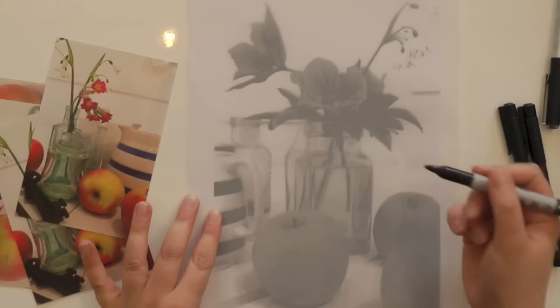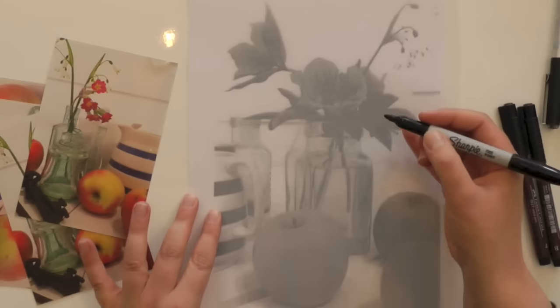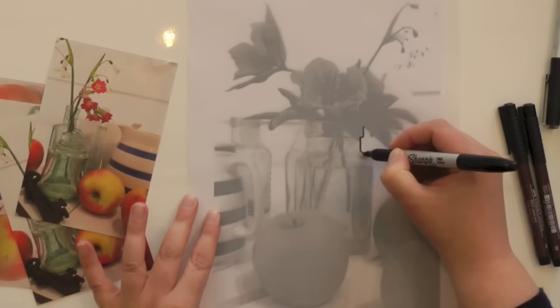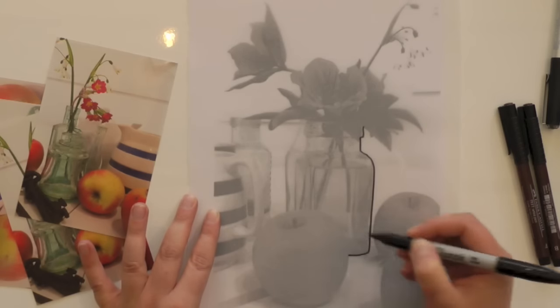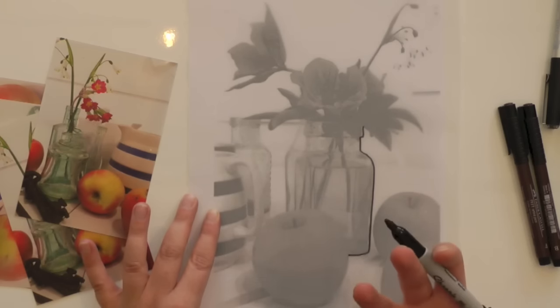To go about it, I'll start by looking at my subject matter and looking for the most obvious lines and shapes. One of them really ought to be the side of this little vase holding the flowers, so I can simply put that in in a linear way. I'll just stop when I get to the apple, as I might want to treat it in a slightly different way.